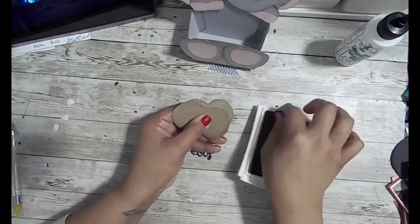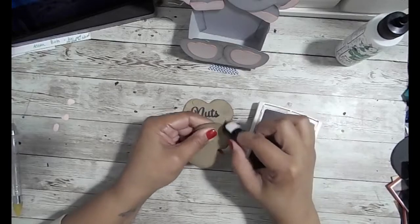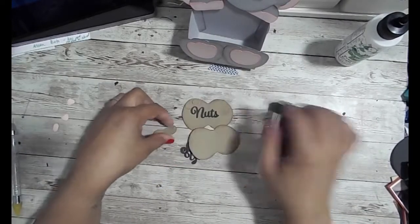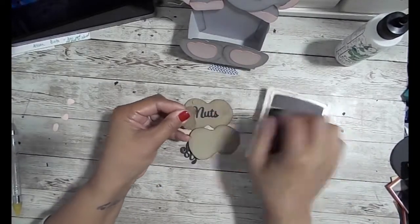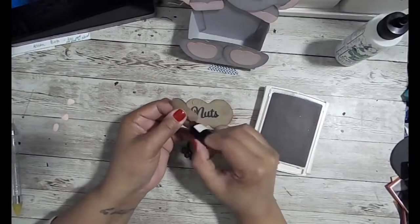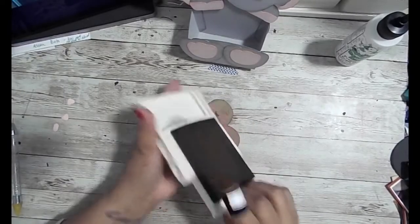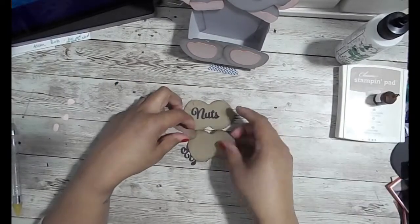I'm sponging with early espresso. I actually prefer chocolate chip from Stampin' Up, but they discontinued that color a long time ago and kept early espresso. I like chocolate chip more — it looks more brown to me; the espresso looks a little grayish.